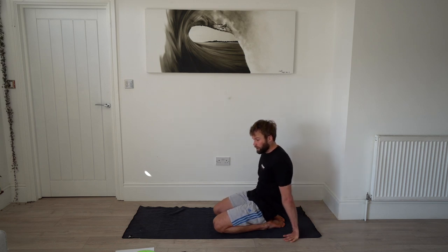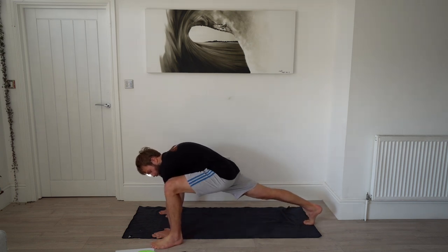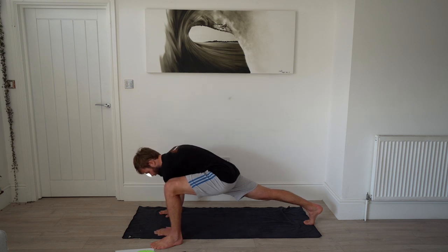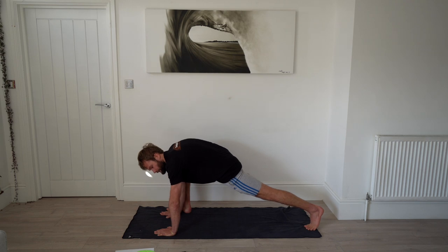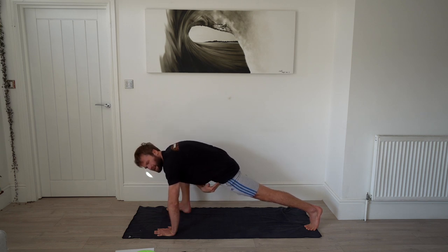Next up is lizard pose on each side. Starting in a plank, step up so both hands are on the inside of your foot with a right angle at that leg. Hold for 20 seconds on each side, then change. Keep that core nice and tight — you'll feel it in your hip flexor, and you can roll around in it a little bit.